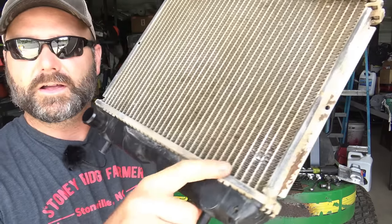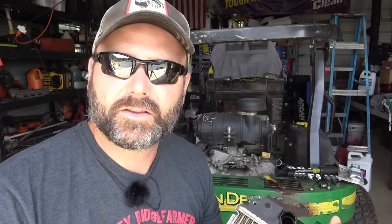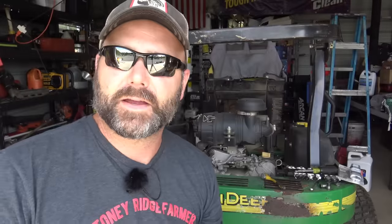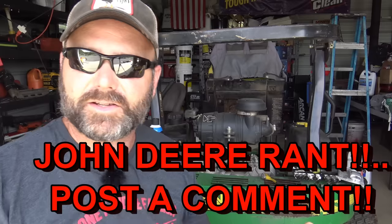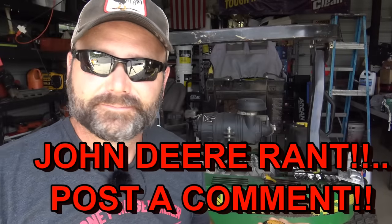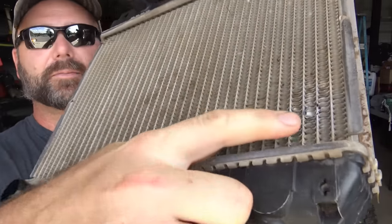There are several different ways to fix this little hole. The first way is take it to somebody else, but that's not what Stony Ridge Farmer is all about. This tiny little radiator costs $698. Thanks, John Deere, for a proprietary radiator I can't get anywhere else — I'd have to pay $700 for a $60 radiator. Even so, it's not made of any special material that we can't fix ourselves.